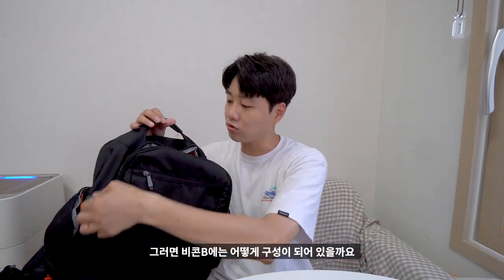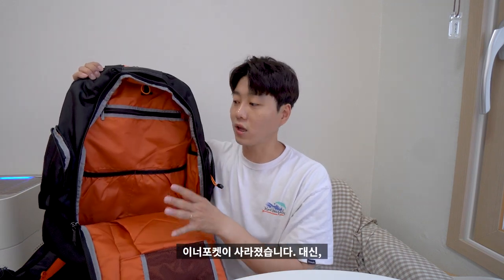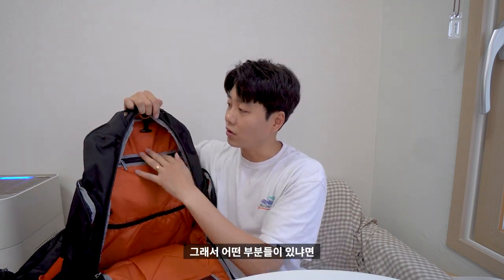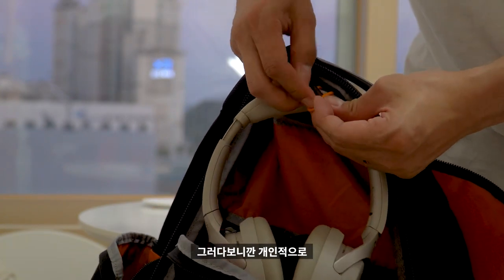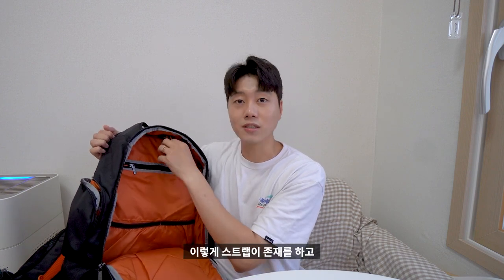자 그러면 비콘2에는 어떻게 구성이 되어 있을까요? 전면을 열어보겠습니다. 이 가방 같은 경우는 이너 포켓이 사라졌습니다. 대신 수납 공간이 되게 신기하게 생겼어요. 상단을 보면 이렇게 스트랩이 있는데, 이 스트랩은 헤드폰을 장착할 수가 있습니다. 게임하다 보면 음향이 되게 좋아야 되잖아요. 그러다 보니까 헤드폰을 별도로 안전하게 보관해서 가지고 다닐 수 있도록 이렇게 스트랩이 존재합니다.